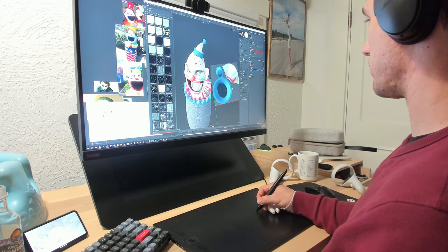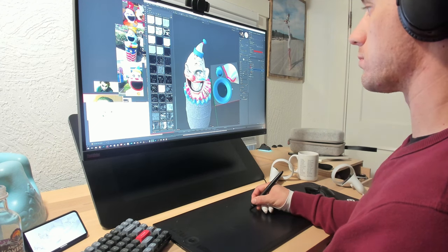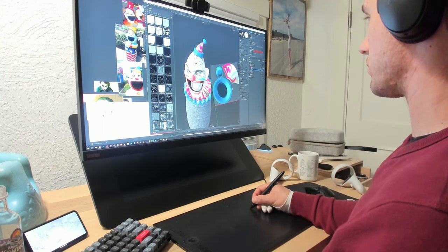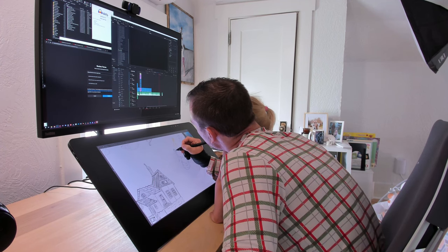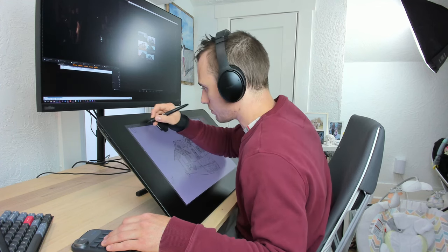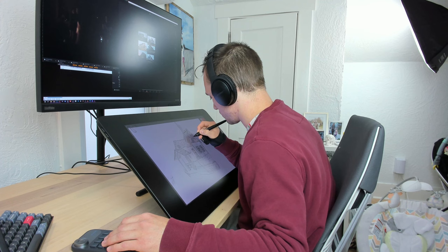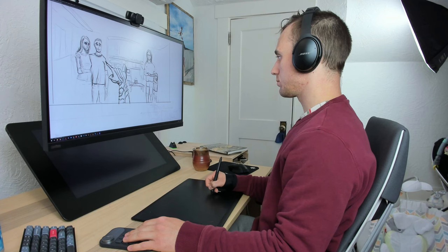This brings me to my next point: ergonomics. This is a really big one, because I think it's really the only reason why someone who already owns a screen tablet might want a pen tablet. If you have any kind of back or neck issues where hunching over a screen for long periods of time is going to hurt you, the pen tablet is going to be a big help. When I use my screen tablet, even when I try my best to use good posture, I end up having a sore back or neck if I draw for more than a few hours. I've actually had it get so bad that I had to take a few days off from drawing altogether. But with a pen tablet it's so much easier to keep good posture — basically the same as typing — and I don't really get any soreness in my back or neck anymore.